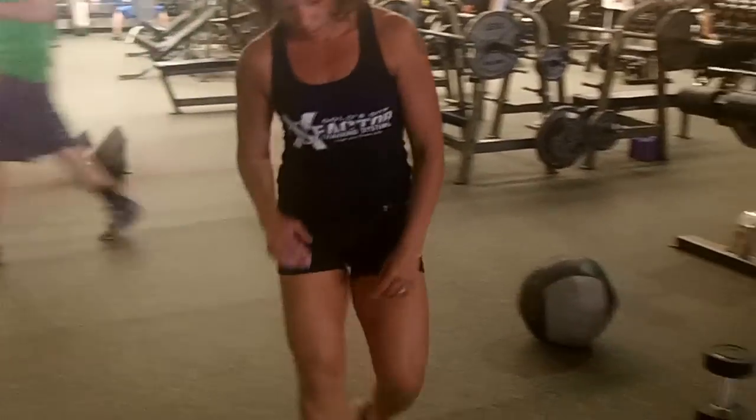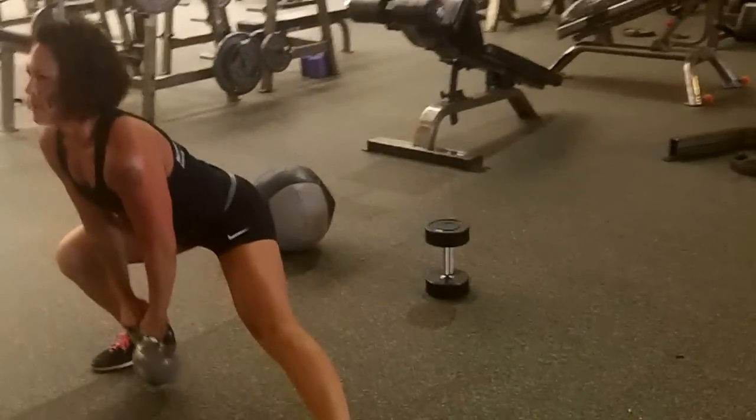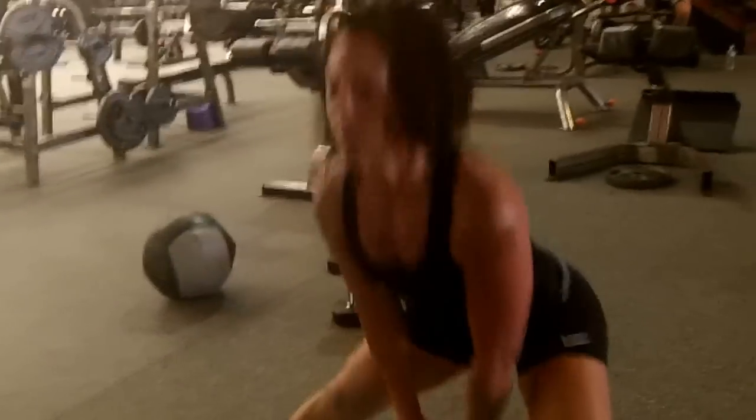Followed by 30 side lunges. It'll be 30 each side — so you'll do 30, switch, 30 to the other side.